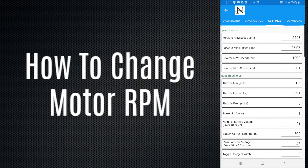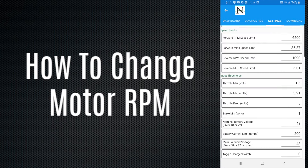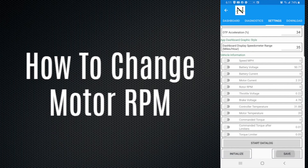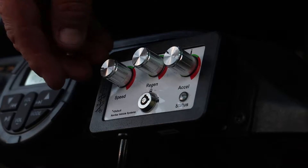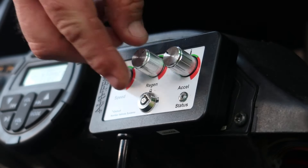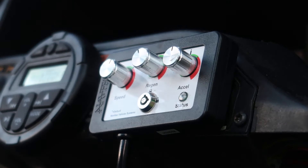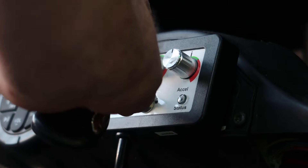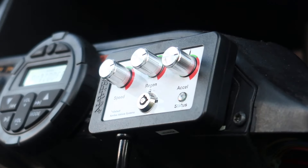The Navitas controllers come set around 25 miles per hour. If you want to change the speed, go to Forward RPM Speed Limit — I set mine to 6500. Accept, scroll to the bottom of the app, hit Save, hit Yes, then turn the golf cart off and back on. 6500 RPM should give you a speed limit of around 35 miles per hour. On the OTF, you have speed, regen, and acceleration controls, and also a lockout — perfect for setting limits for a family member or business. If the OTF is in the lock position, you can adjust the dials but nothing will happen until you unlock it.